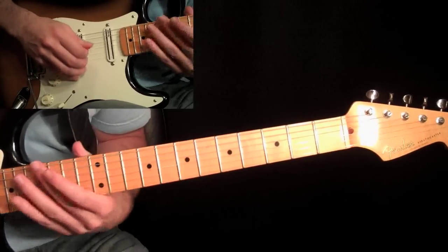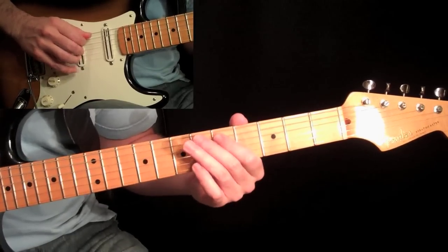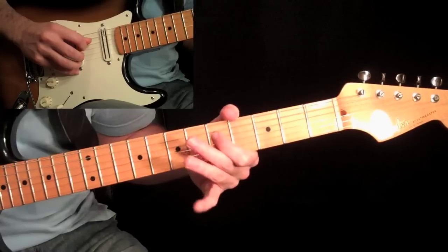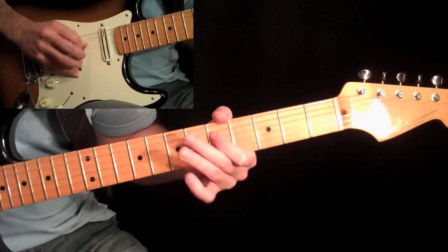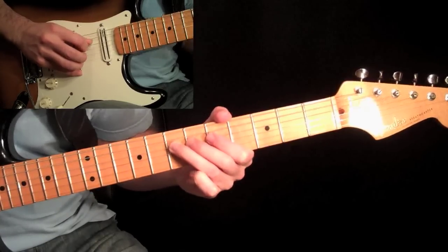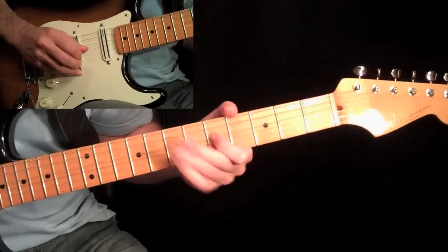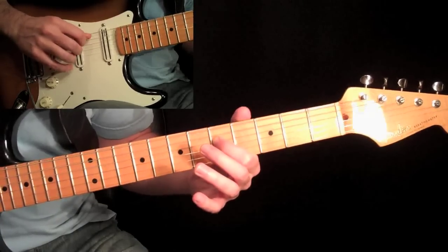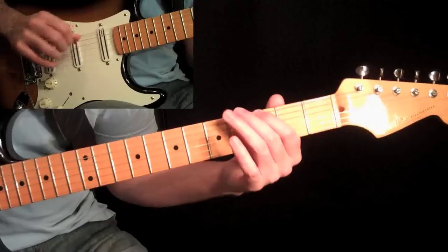After doing that part twice, we come back to the fifth fret on the fifth string and do a hammer-on to the seventh. Then come over to the fifth fret on the fourth string, then pick the seventh fret and bend it up, and then back to the fifth fret. Then pick this note again, then open A, then open E, and then come over to the third fret on the sixth string.